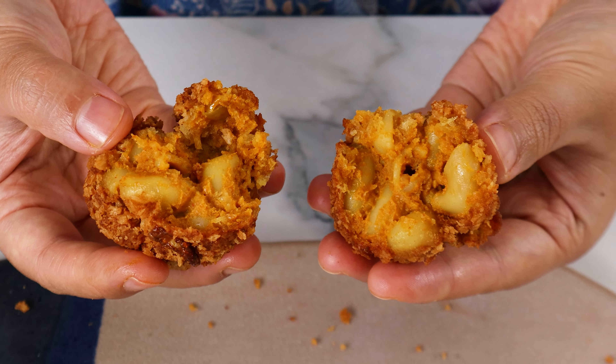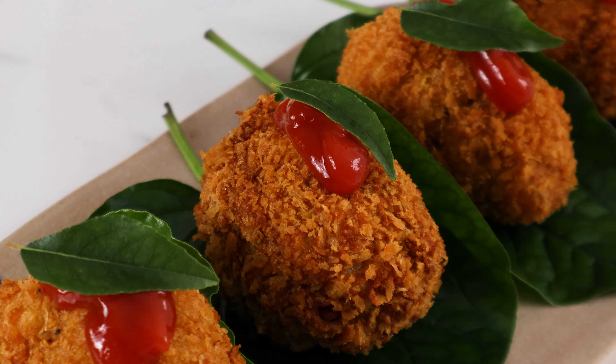We're going to add 1 cup of water, a clove of garlic, along with 2 bird's eye chilies. Squeeze in the juice of half a lemon, and last but not least, half a cup of nutritional yeast. Blend this until it's super smooth. Look how creamy this is. Set it aside for later.